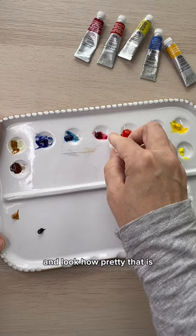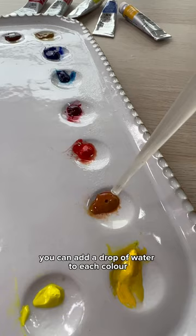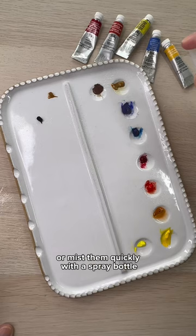The colors are then ready for the next painting. They can be softened a few different ways — you can add a drop of water to each color or mist them quickly with a spray bottle. Wait a minute or two and they're creamy and ready to paint again.